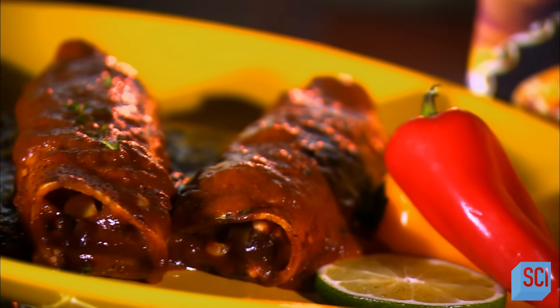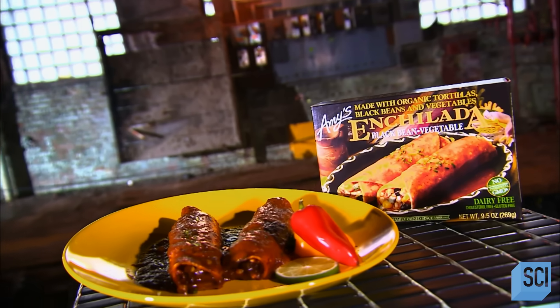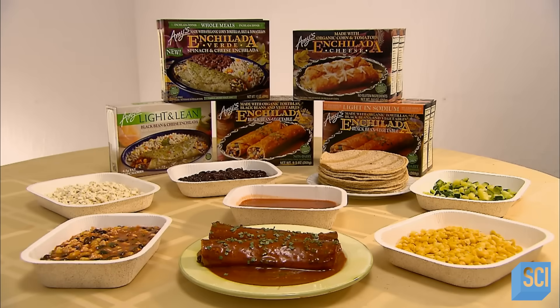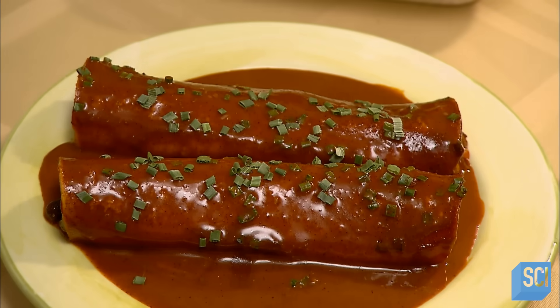Enchilada means "dipped in chili" in Spanish. True to its name, these stuffed corn tortillas are typically smothered in sweet and mildly spicy chili sauce. First cooked up by native Mexicans centuries ago, enchiladas are an ancient food but they are definitely not passé. In modern times, the enchilada has become a metaphor for having it all — the whole enchilada means there's no holding back.